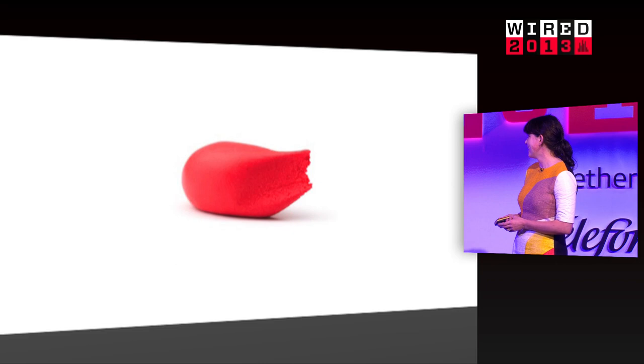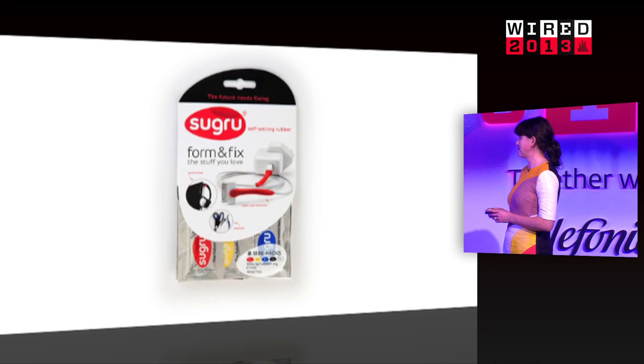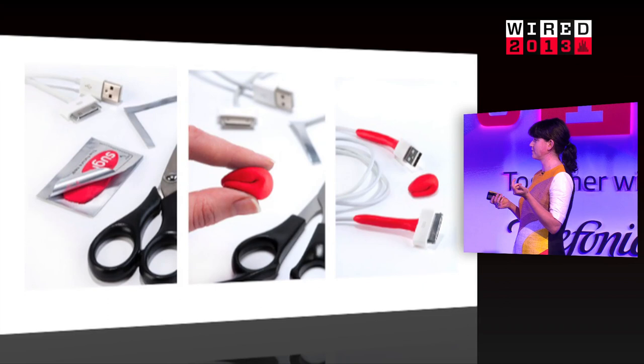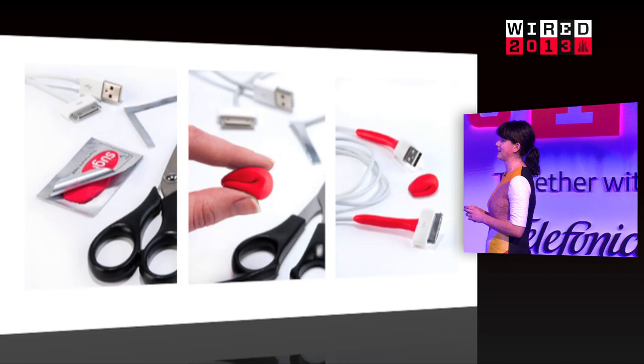So this is Sugru. One of our customers put it best when they described it as: if super glue and Play-Doh had a baby, that would be Sugru. It comes in a foil pack because it's the moisture that activates it to transform. When you take it out you can mould it like Play-Doh into any shape whatsoever, and the magical part is that it turns overnight into a really durable and flexible silicone rubber. We make it in lots of colours and it sticks to almost any material, so it's a really versatile way to fix things, hack things, and make things.